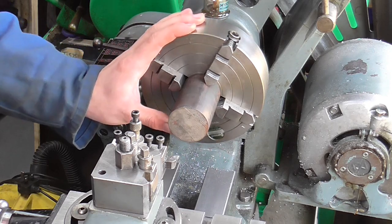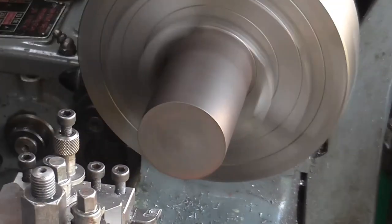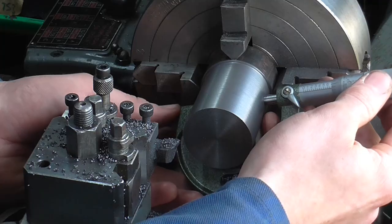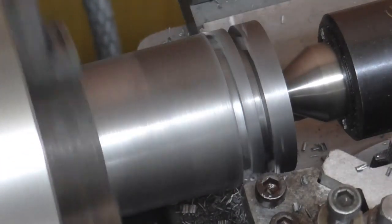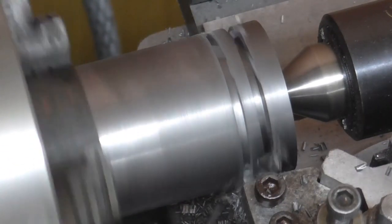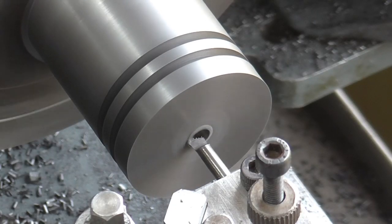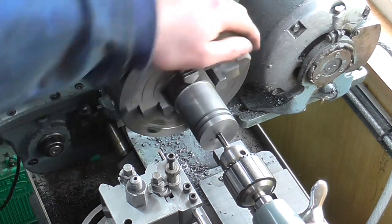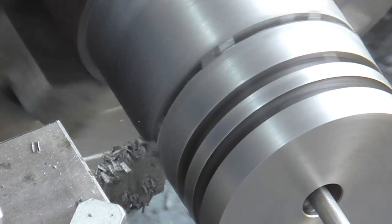Here I am at the lathe with a piece of cast iron and I'm going to kick off manufacture by facing the front face and roughing the OD. Checking the work as I go, and from here it is a bit of roughing the piston ring grooves, drilling, boring the piston rod diameter, and tapping a hole for the piston rod to screw into. From there that is parting off — that is one semi-finished piston.